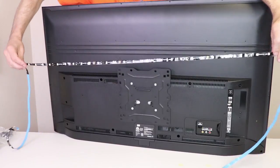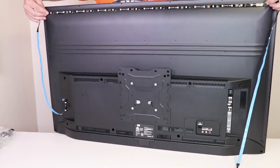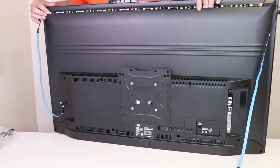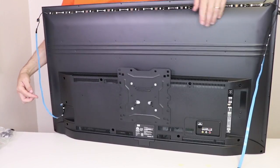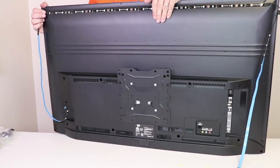Now once that's done we're going to stick it to the top of our TV, making sure it's about even on both sides. And now we just need to install this side and this side and then we'll be done with installing the LED lights.